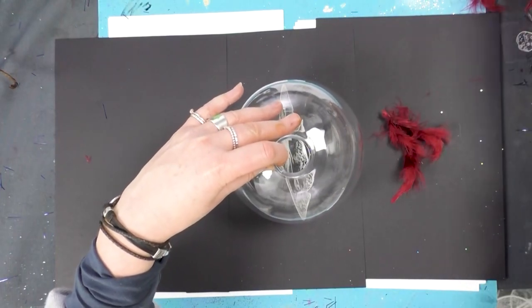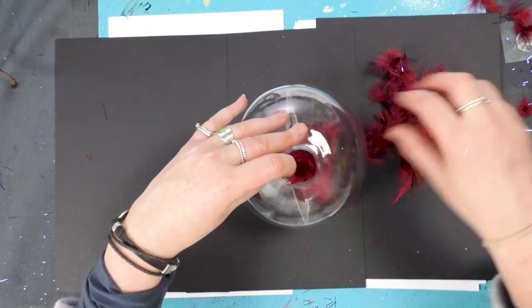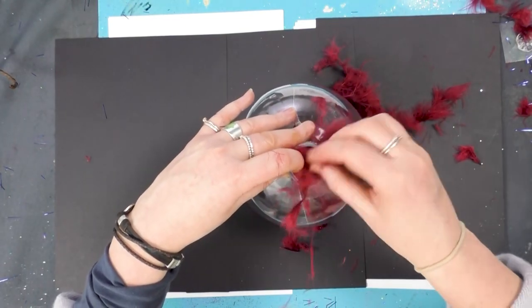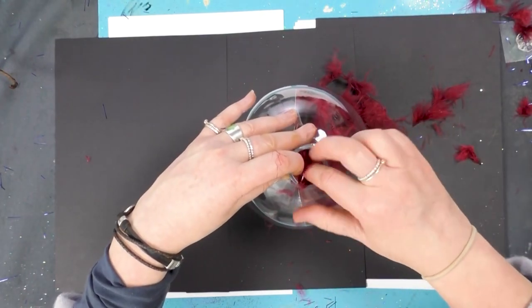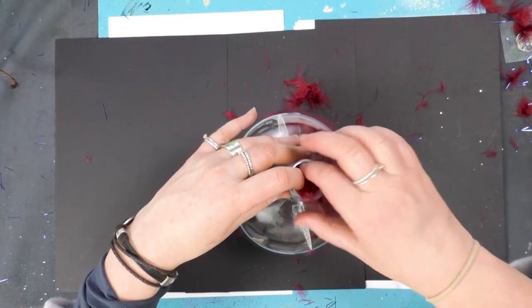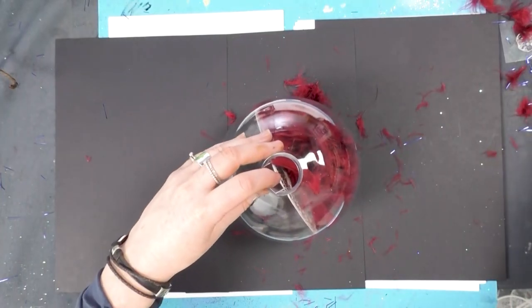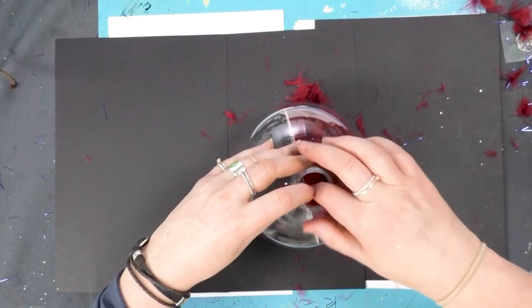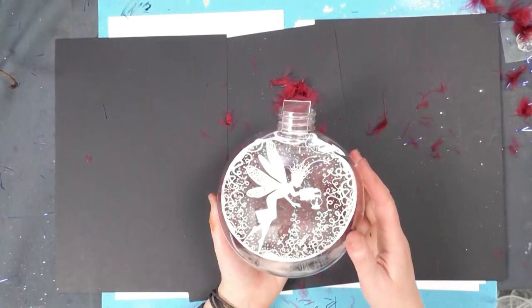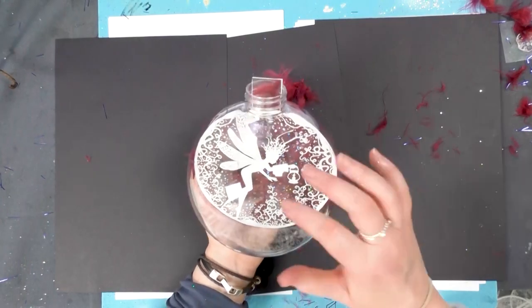We're going to fill that now. We've got some nice red, sort of raspberry red feathers — a bit Christmassy — and we're going to pop those inside. You can fill it as much as you want. Of course you don't have to use feathers; you can use whatever you've got. I've picked a slightly darker colour just so that the white really stands out. I hope you can see that under the camera without the lights catching the plastic too much.